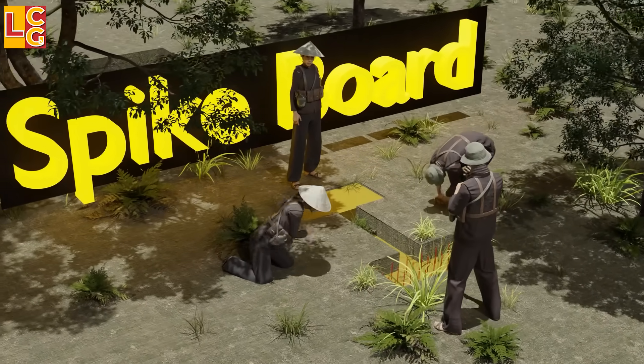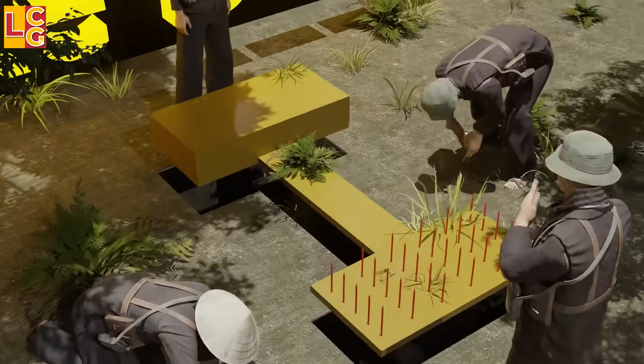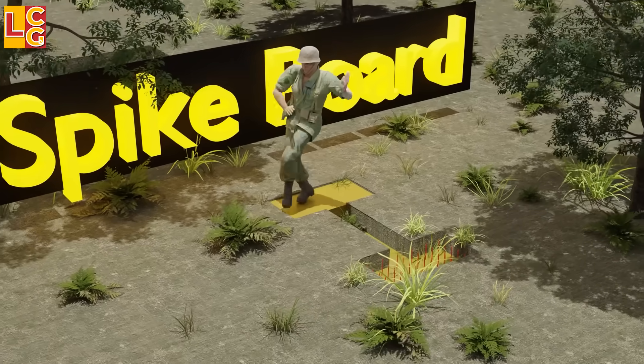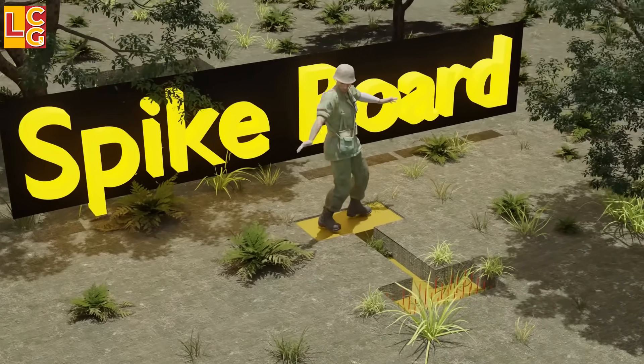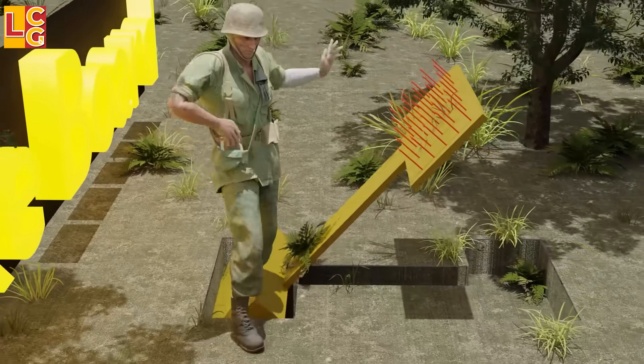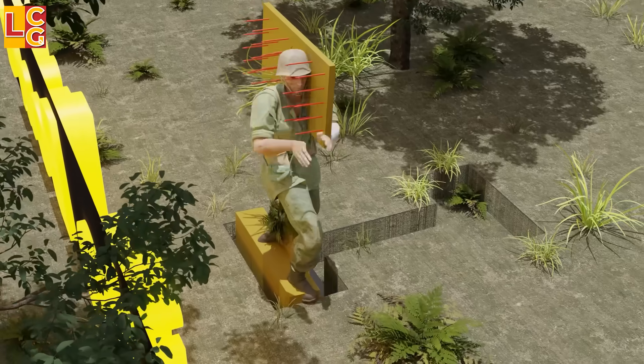Spike Board: This is an elongated board with spikes on one side, covered entirely with leaves or plants. When the end without spikes is stepped on by the enemy, the other end with spikes swings up and hits the head or chest of the enemy who stepped on it, making this a very fatal booby trap.